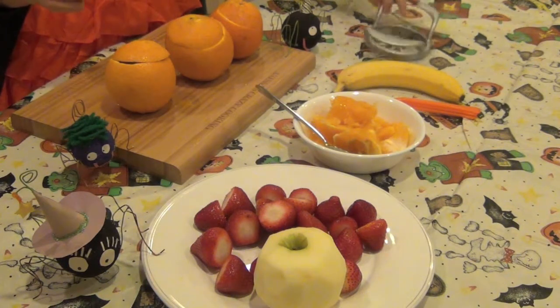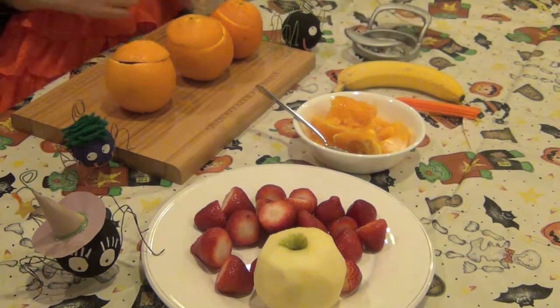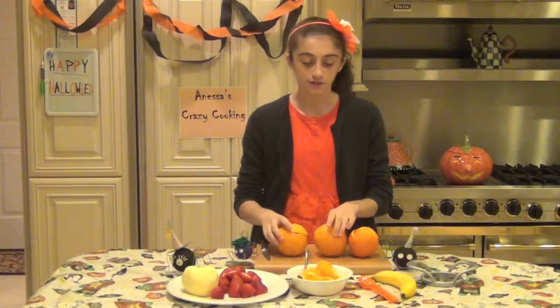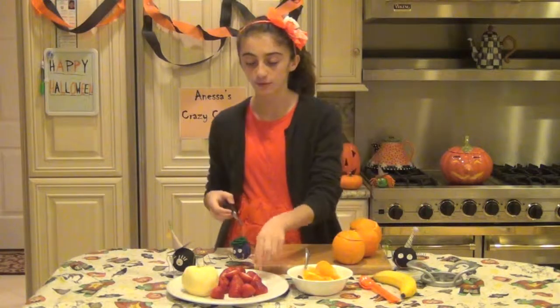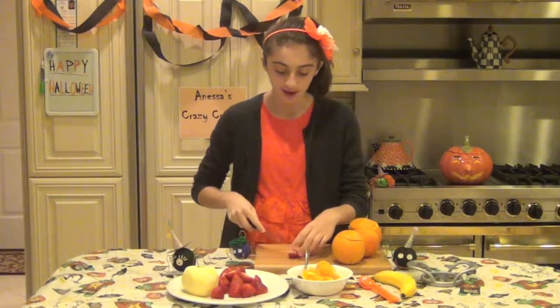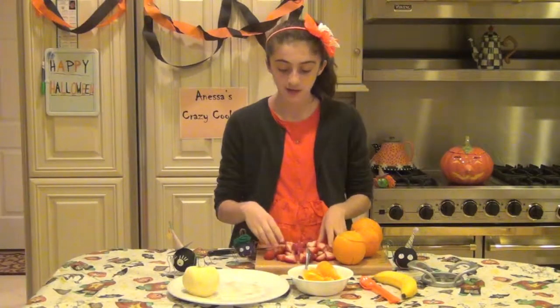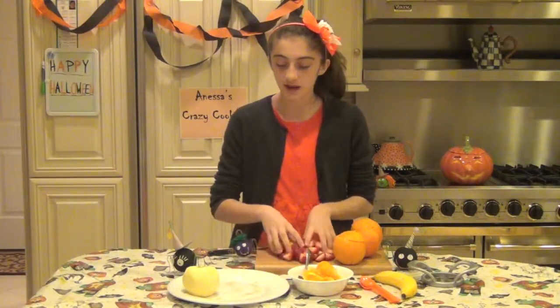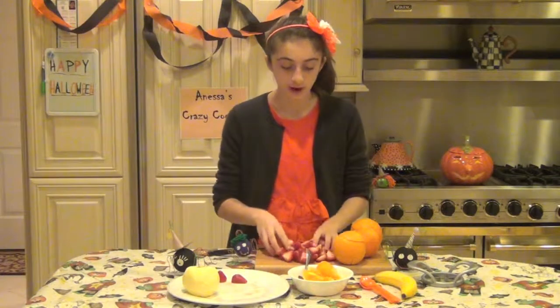To cut our apple, you can use a knife or I'm using an apple cutter. The first thing we're going to do is set your hollowed oranges aside, and we're going to first deal with our strawberries — just take each strawberry and cut them in half. This is such an easy recipe. Now that we have all our strawberries cut into pieces, we're just going to put these aside in our dish, and now we're going to tend to our apples.